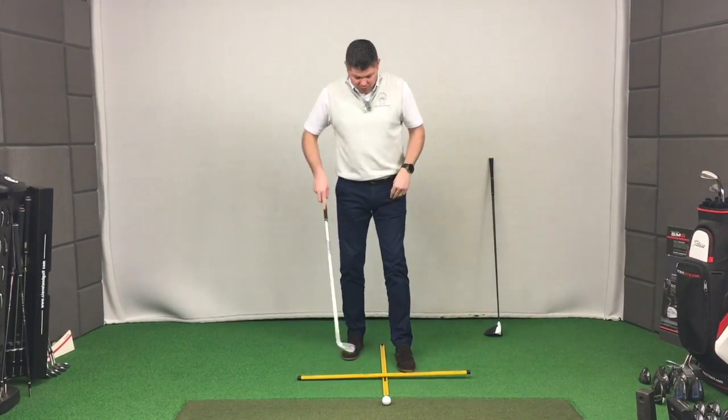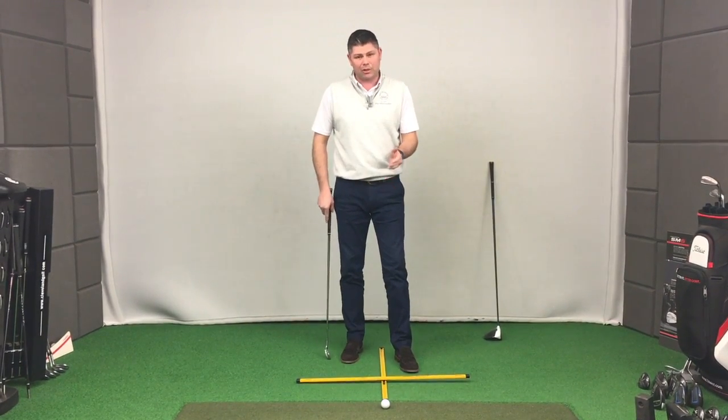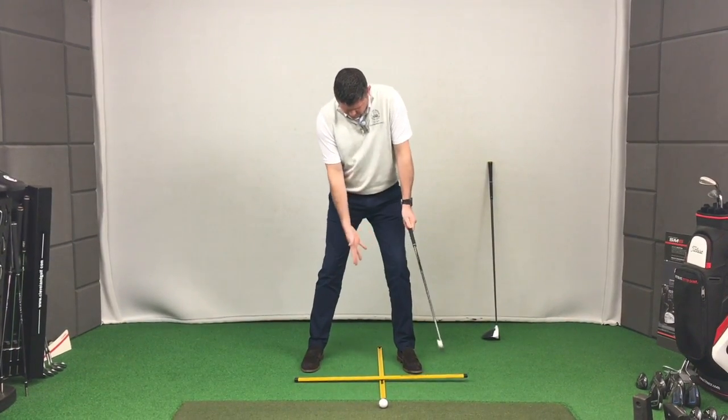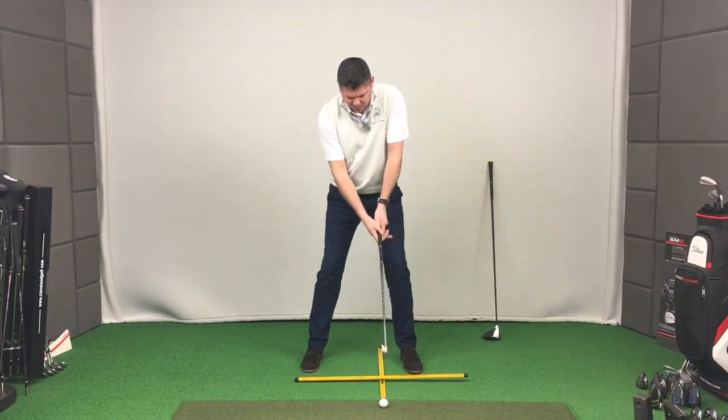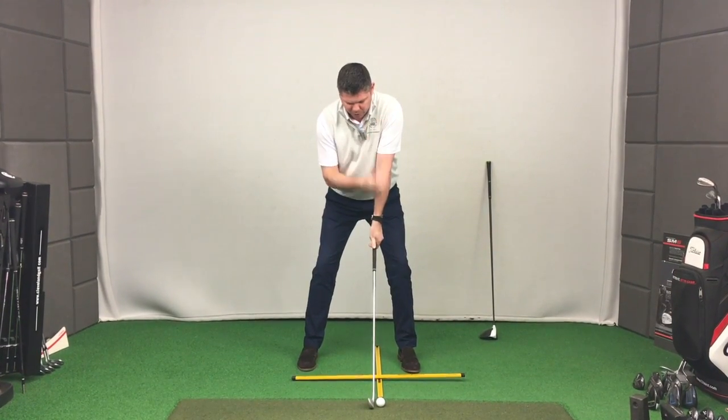Using a t-bar here, I'll show you where a six iron ball position should be, which is somewhere around about three inches inside your left heel. If I set up normally to that, you can see three to four inches inside my left heel. When I set up to it, you should have what's known as spinal tilt.